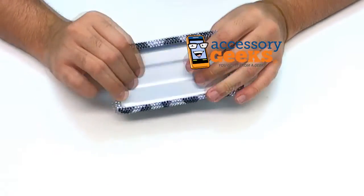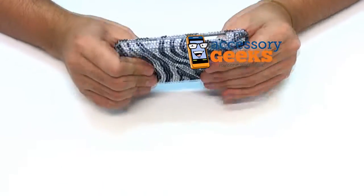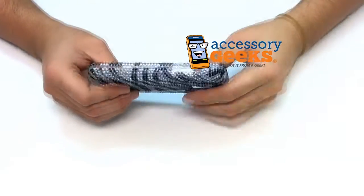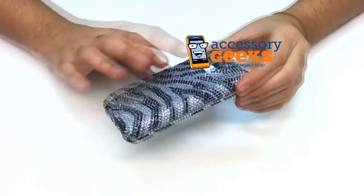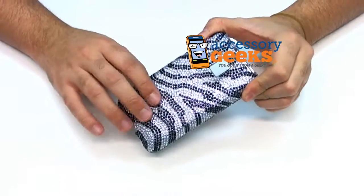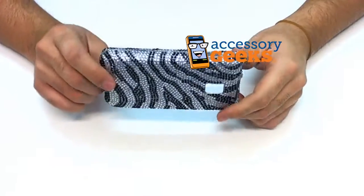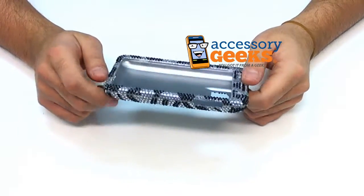This is a hard plastic case, so it features a lightweight but durable plastic, which is really good at protecting your phone from bumps and scratches and things like that. I don't know how well rhinestones are at protecting your phone from bumps and scratches, but it might be a little added protection.